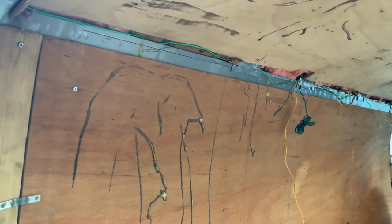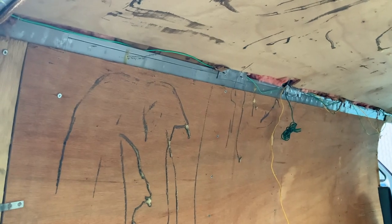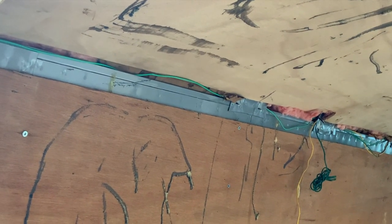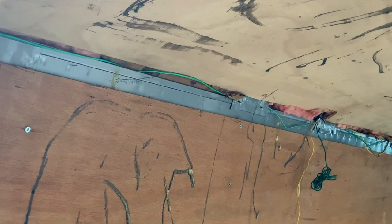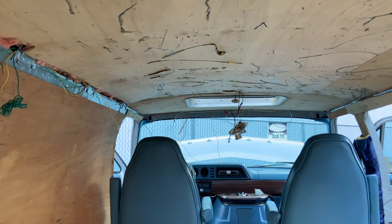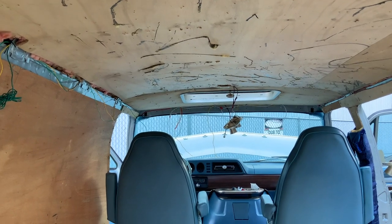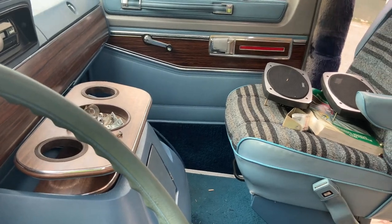I leave my wires exposed rather than pushing them in there and getting screws into them, so I'll deal with the wires as I'm finishing. If you push it down behind there and throw screws in to secure anything, you can hit the main harness that runs through there. I just have everything sitting up there — I'm going to label them. Looks a little messy but it's really not a lot of wires.